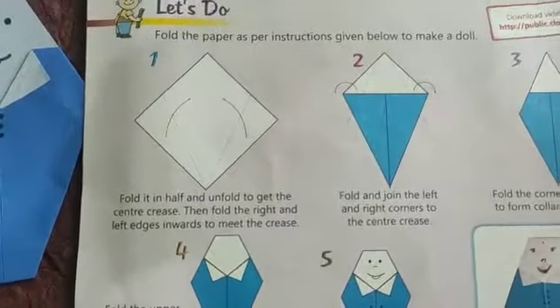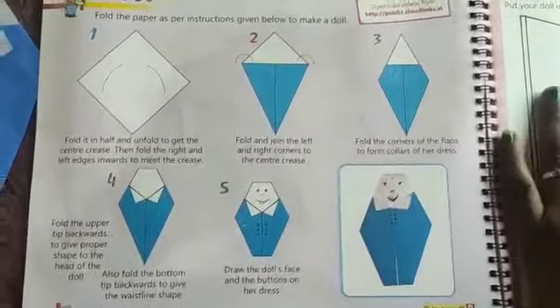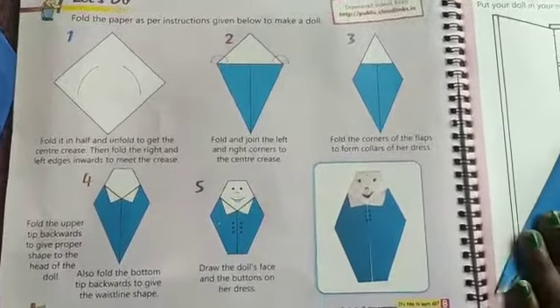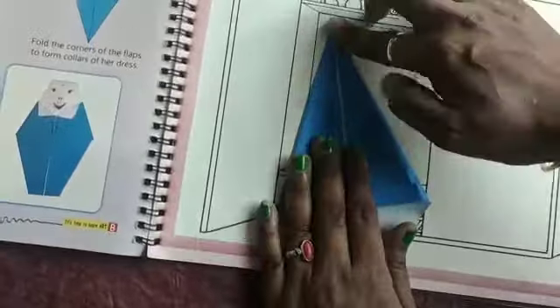First, fold it in half and unfold to get the center crease. You have to fold the paper like this for the first step.